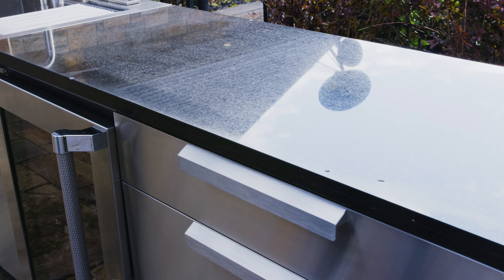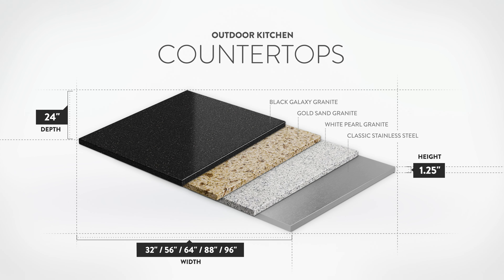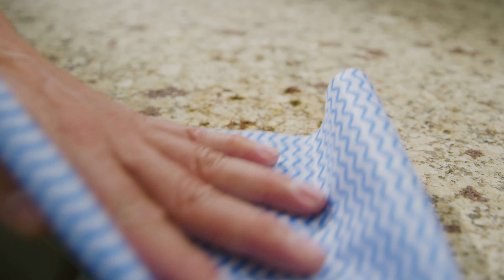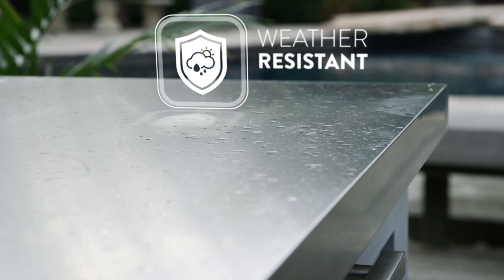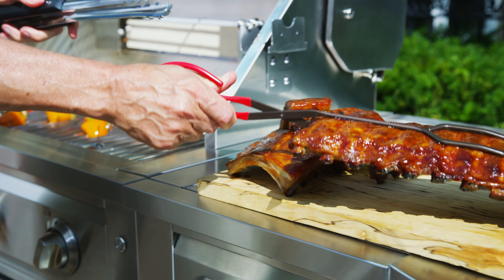Finish your outdoor kitchen cabinets off in style with New Age Outdoor Kitchen Countertops. These tops are easy to keep clean and tough enough to stand up to harsh weather conditions, while providing a certified food safe area for preparing meals for your family.